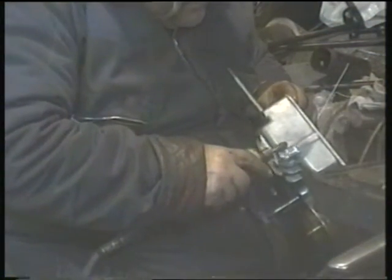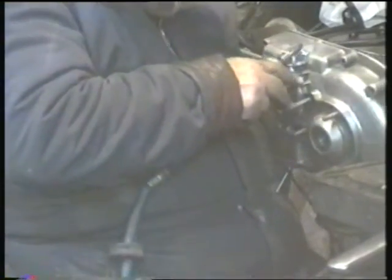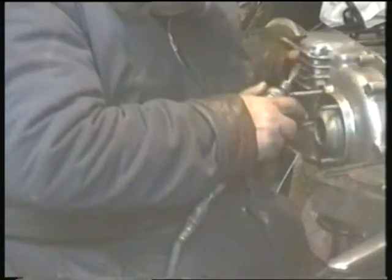With the rod removed, I could use a die grinder to just roughly shape everything, ready to be finished later. It's a good idea to go a bit strong with the welding so it can be polished back — it's easier to take metal off than to put it on.